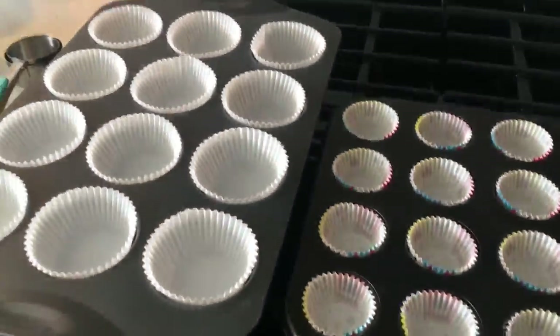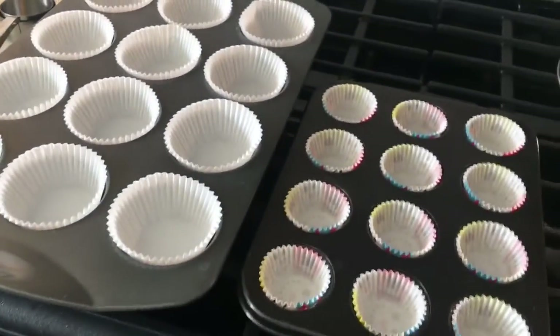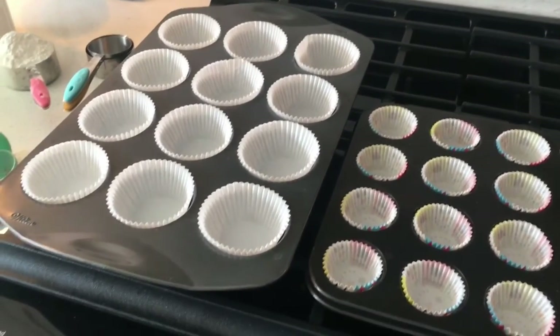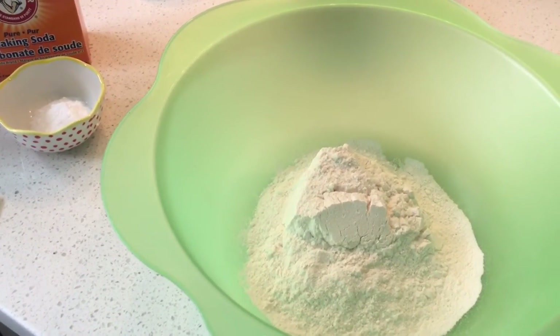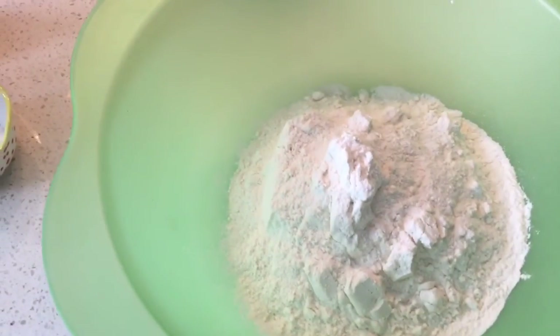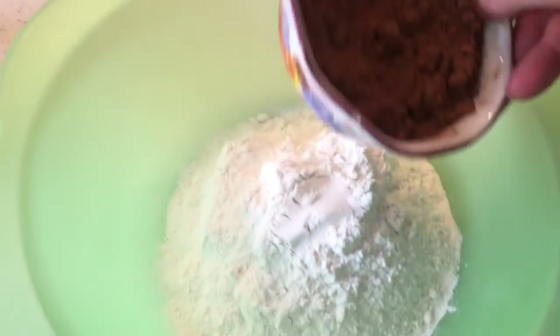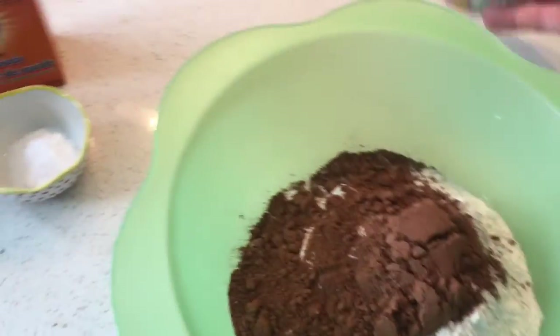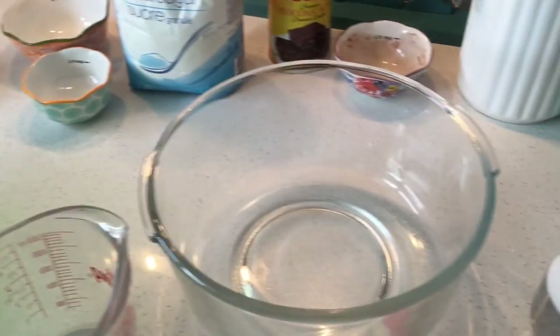Now that our oven is preheated, we're gonna get the muffin tins ready. According to the recipe it says to use two 8-by-4 inch loaf pans, but we'll see how the mixture goes. For our dry ingredients, combine flour, cocoa powder, baking soda, and salt in a large bowl. That's two and a half cups of flour, half a cup of cocoa, two teaspoons of baking soda, and a teaspoon of salt.